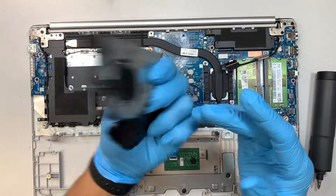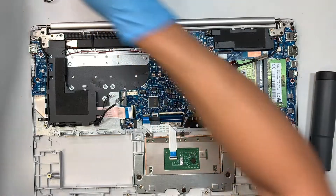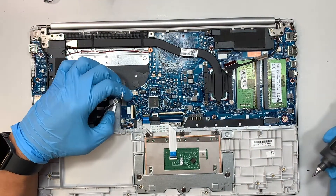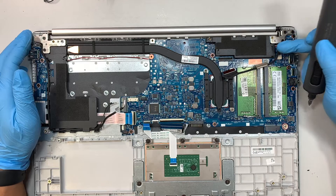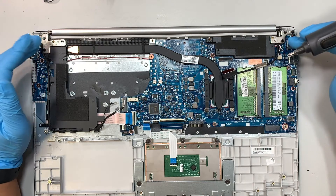The CPU fan is now removed. What I like to do next is open up the hinge, because some of the wires are still stuck in between the hinge and the motherboard, so we need to lift the hinge up.